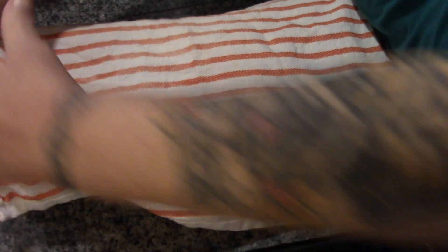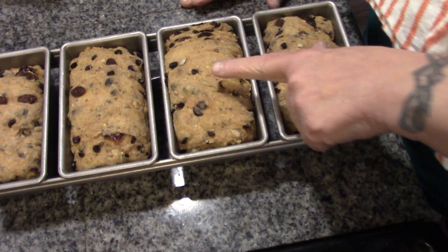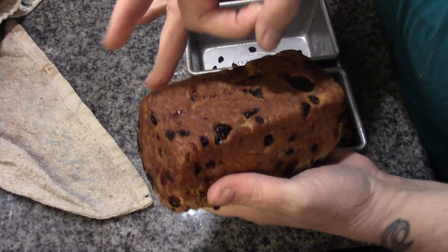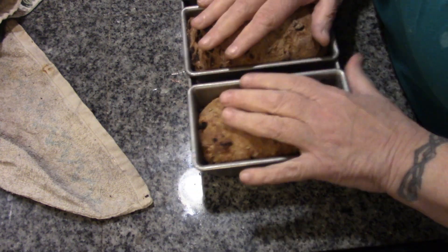These are going to go into a 350-degree oven for about 25 to 30 minutes. Let me just check — you can always tell by the nice hollow sound. Wonderful.